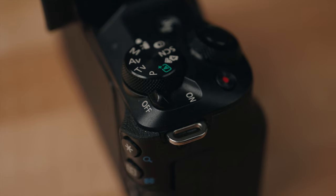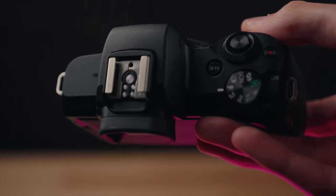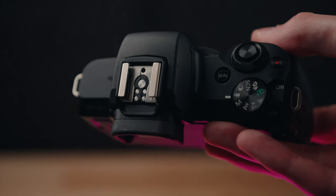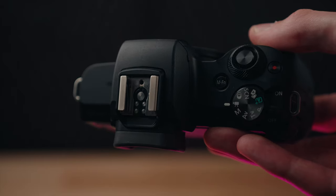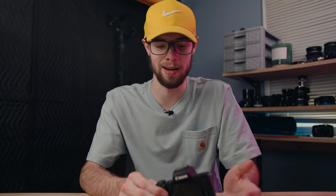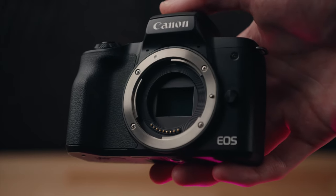On the body you have basic buttons on the back and top — your mode dial, a customizable button, shutter button, a little customizable dial, and your basic buttons on the back. Not a huge array of buttons, dials, and customizable things on this. It's a very simple camera, which plays right into the fact that this is a beginner camera. Very straightforward and simple to use, and really good for beginners just getting into an interchangeable lens camera.